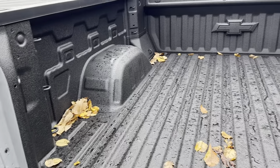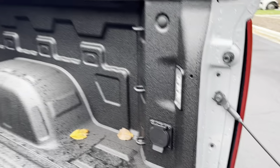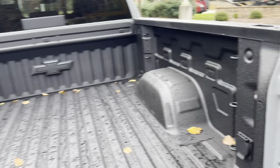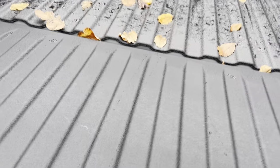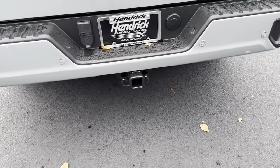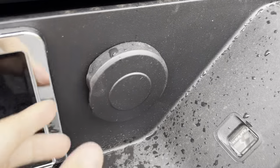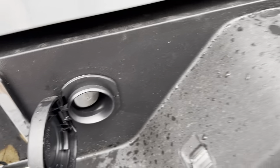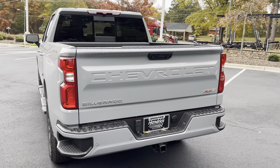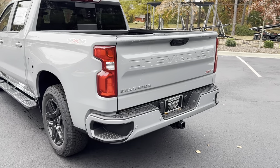We do have the spray-in bed liner from the factory with the Chevrolet logo. You have all of your tie-downs. You also do have a 120-volt outlet in the back if you need to plug anything in. Here's your tow receiver and all your towing light hookups. This is to get the spare tire from underneath the vehicle using your key. You can also see the RST badges with the Chevrolet logo stamped into the tailgate.